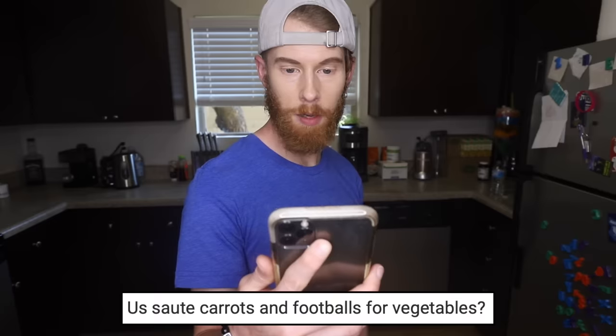Step one. 'Us saute carrots and footballs for vegetables?' You sound so unsure. 'Us saute carrots and footballs?' You got a mouse in your pocket? I didn't know a football was a vegetable.